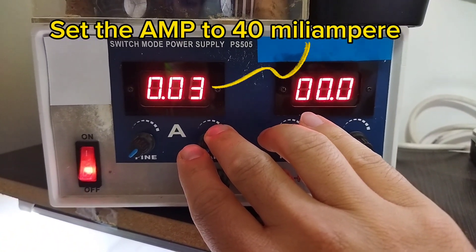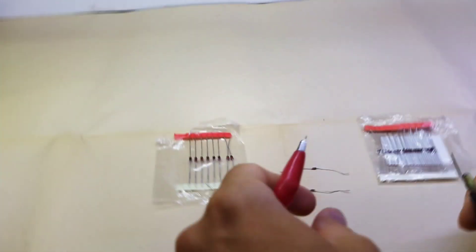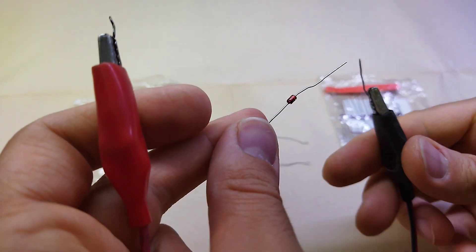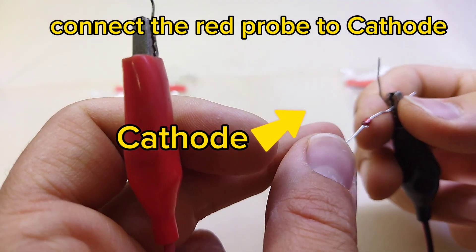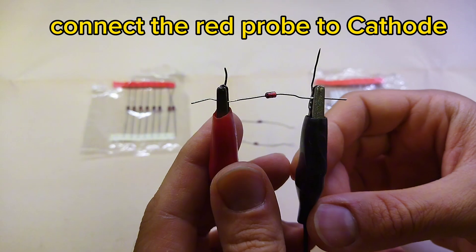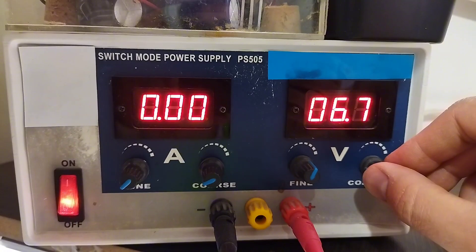We have a few Zener diodes here and we don't have any information about their specifications. Now, very quickly, we want to do a test to see the voltage of this Zener. We set our power supply to a voltage, and we have to limit our current. We connect the two ends of the probe together and set the current to 40 milliamps or finally 50 milliamps.